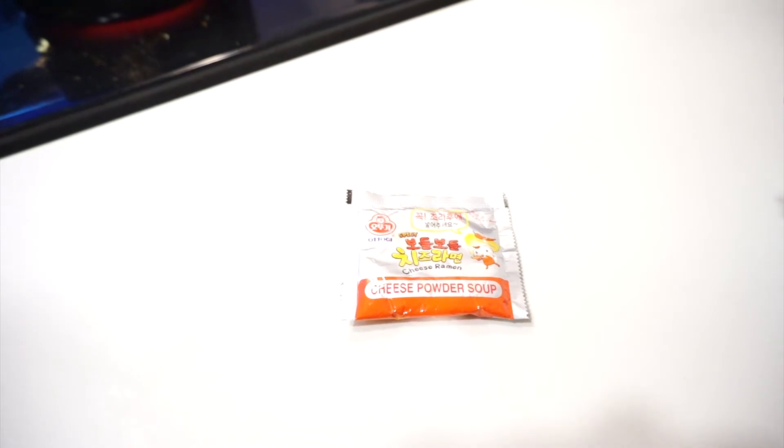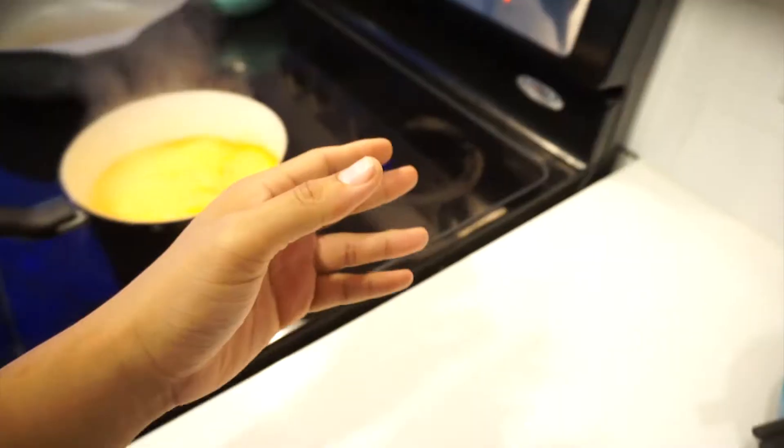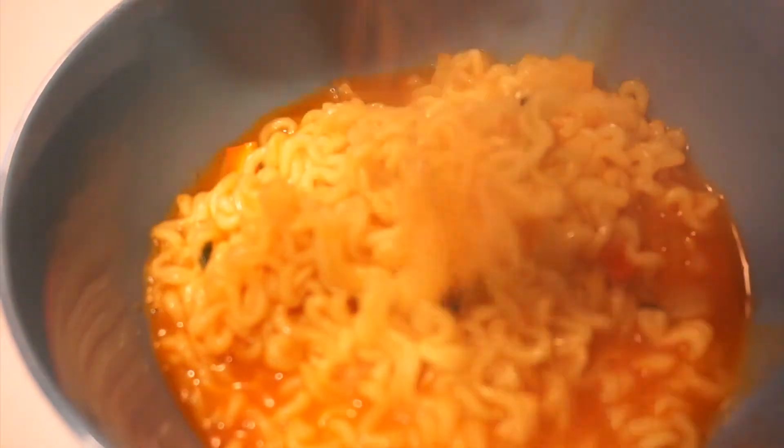I'm gonna let the noodles cook a little bit. Once they're done, I'll bring you guys back. We'll throw it in the bowl and check it out. So it's been four minutes. I'm gonna go ahead and give you guys some of that splash action — that splash zone. Beautiful, isn't it?